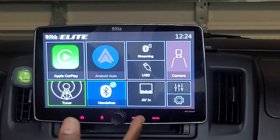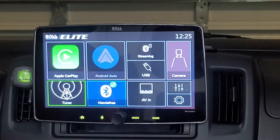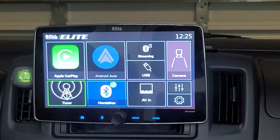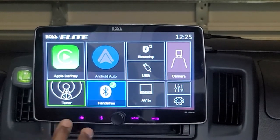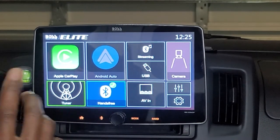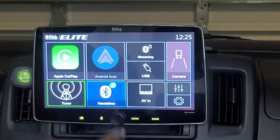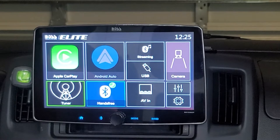What I have in front of me is what is quickly becoming the norm in vehicle electronics, or at least radios, and that is the floating display. Not every unit you come across is going to have a massive 10-inch display like this one, but it does help to have this larger display, especially if you want to play video in your vehicle.